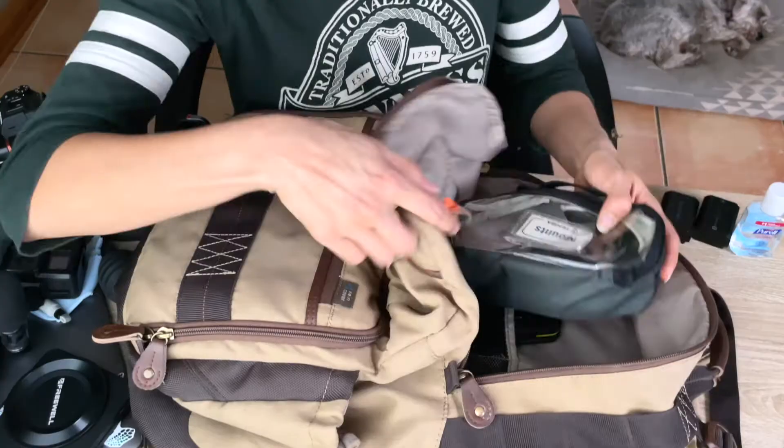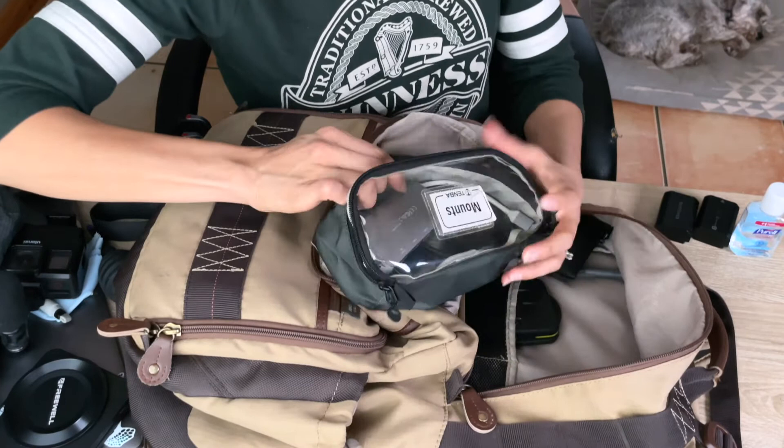In this pouch I carry my portable hard drives, just keeping everything organized. And this is the dongle for the MacBook for regular USB and stuff like that.